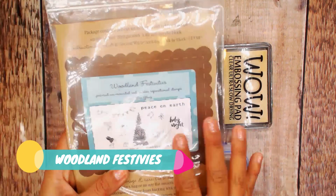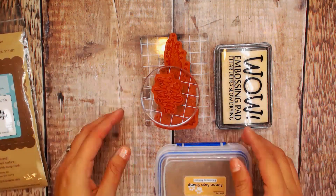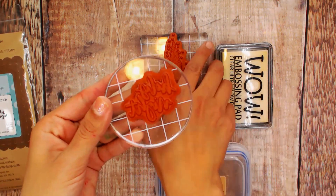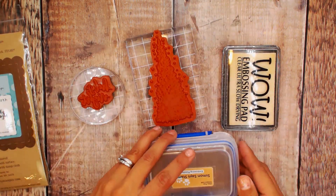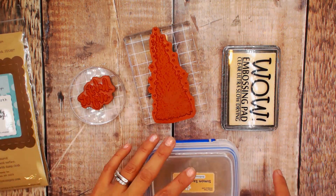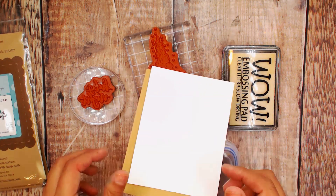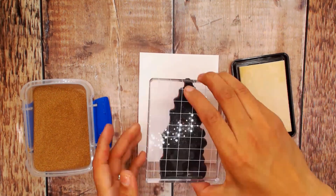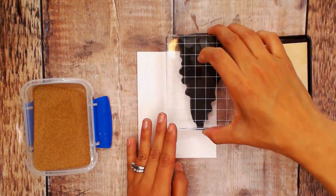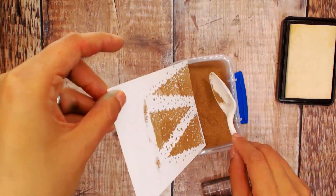We're going to be using the Woodland Festivity stamp set — the tree and the holly — mounted on clear blocks. We're going to be using gold embossing powder along with the clear pad. You're going to have two pieces of cardstock: white and a tan or craft. These are going to get matted.